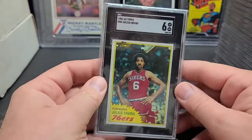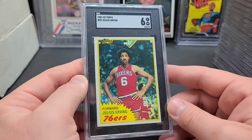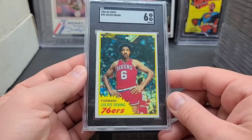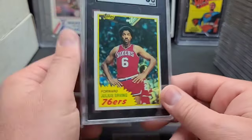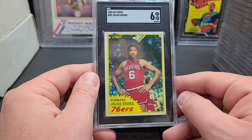Last card: Dr. J, '81 Topps and a six — came back the same as the Kareem. I was thinking sevens on both. I'm guessing the centering dropped it down to a six. Sometimes you just don't know where the centering is. I know if it's slightly off you're probably not going to get a ten — you'll get a nine if it's like 60-40. Once you get much past that it really comes into play with the grade.